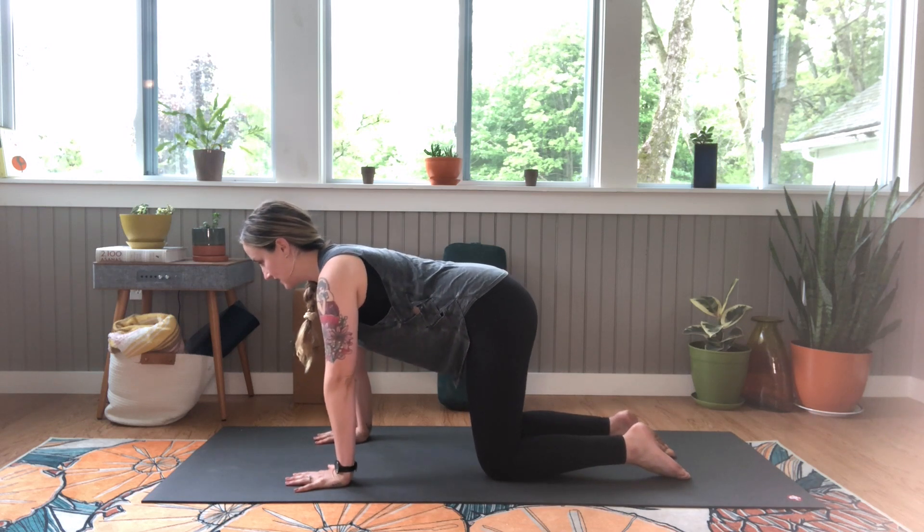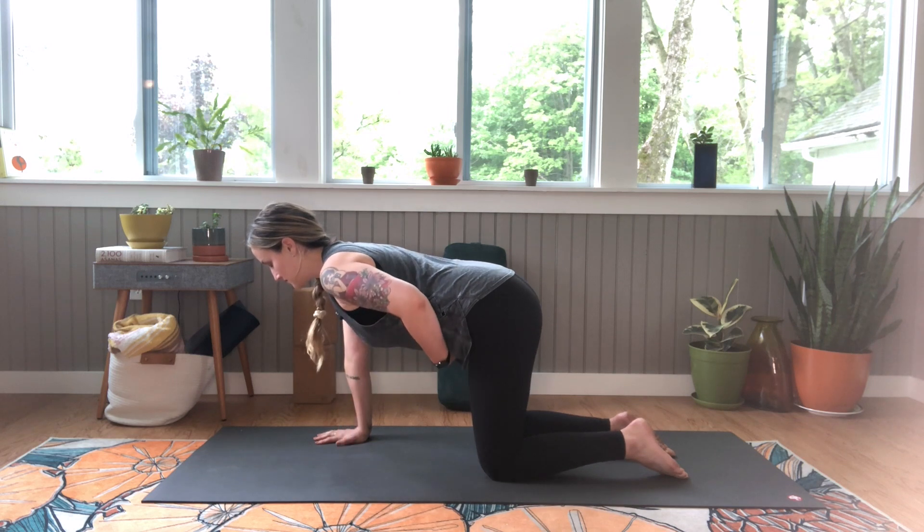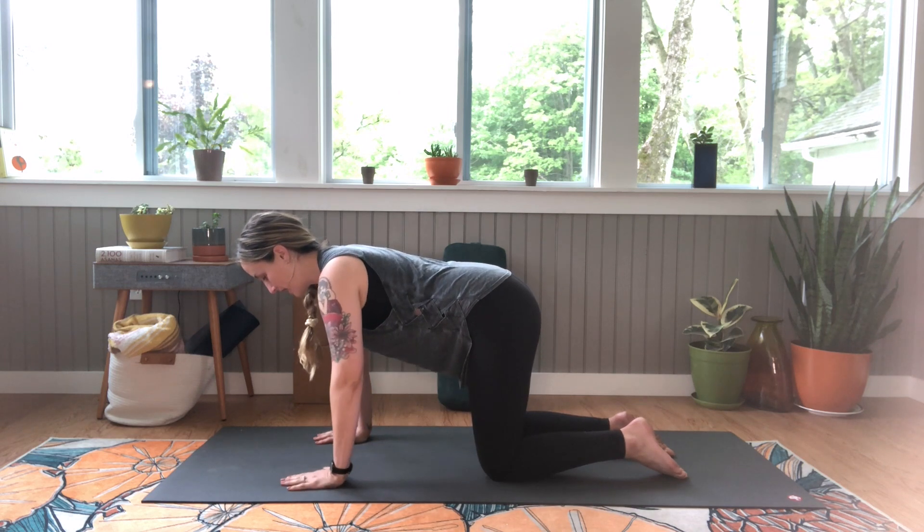Let's just take a second here, take a deep breath. Exhale, engage your abdominals, belly button towards your spine.